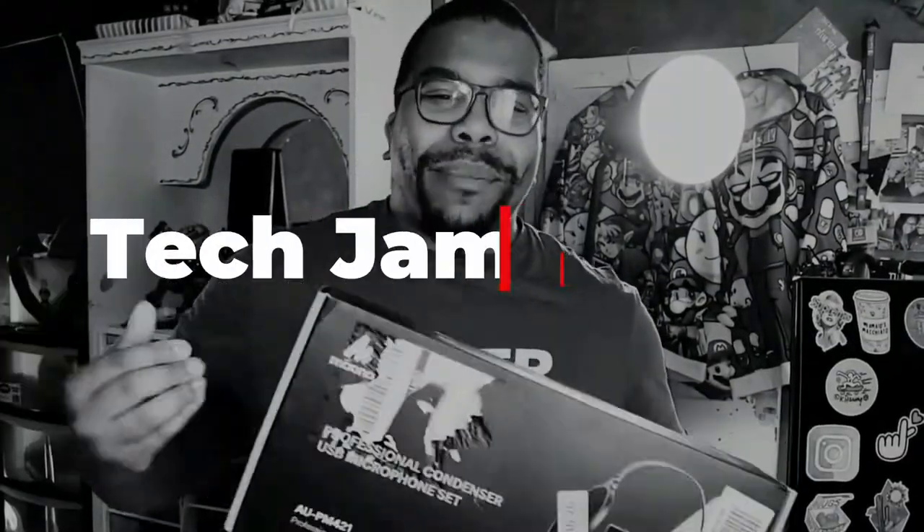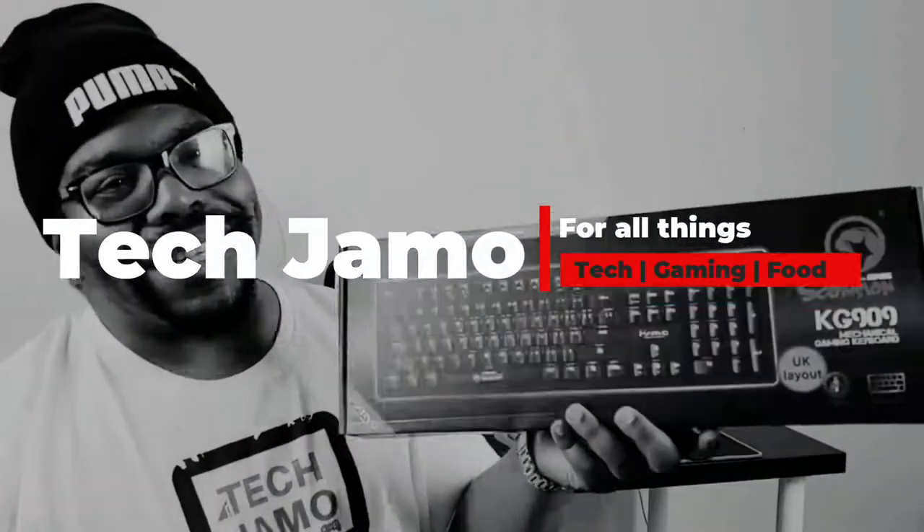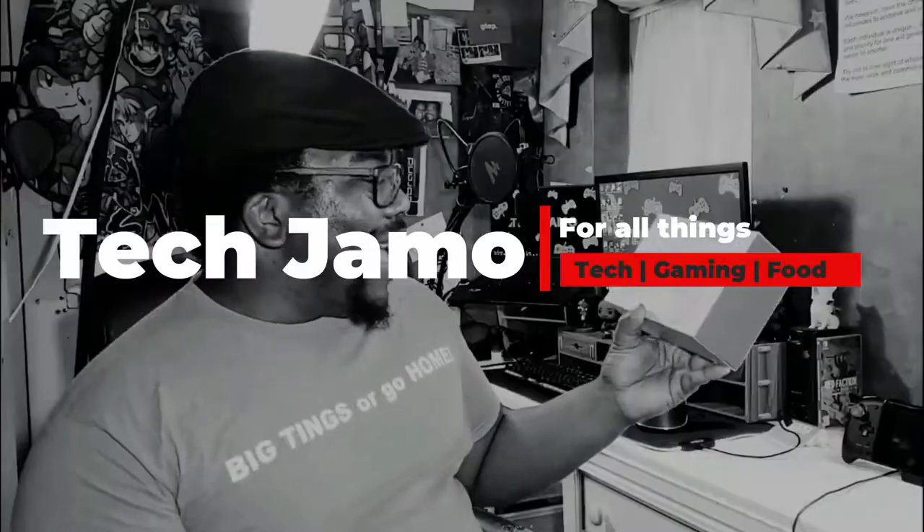Question: how many of you guys out there make content on your smartphones? Hey, what's good people, Tech Jammo here. If it's your first time on the channel, make sure you hit that subscribe, like, and notification bell so you can be in with the newest videos that I'm launching.